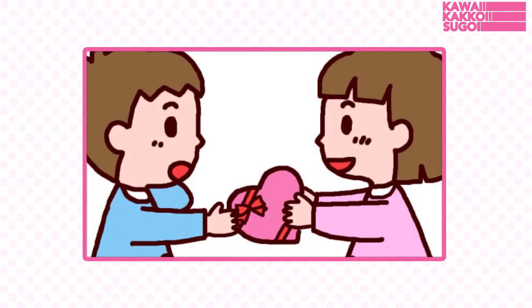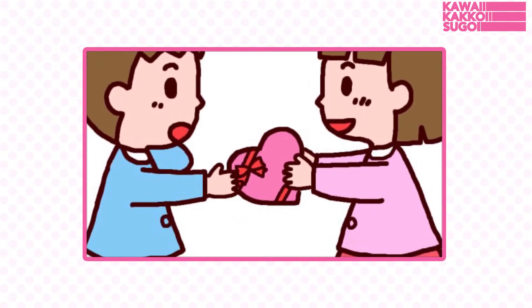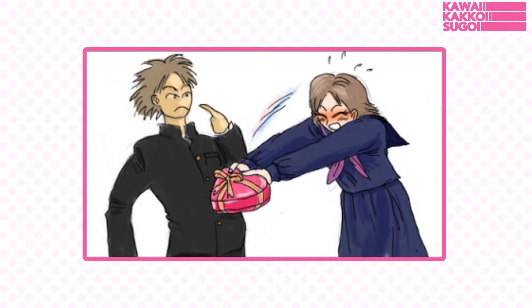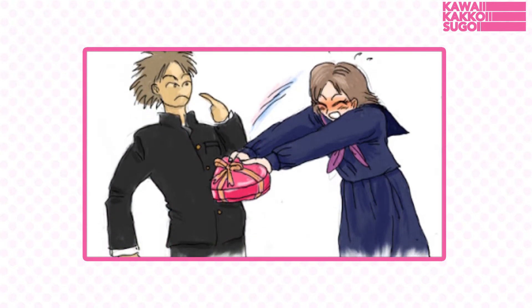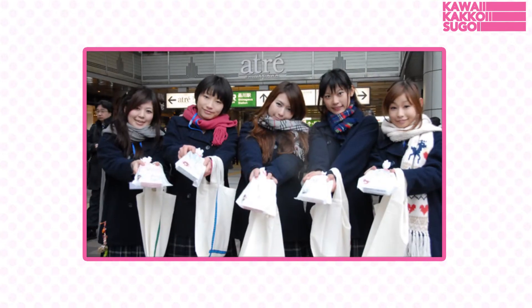Did you know that in Japan it is only girls who give chocolates to boys? Japanese girls are usually too shy to express their love. Therefore, Valentine's Day was thought to be a great opportunity to let girls express their feelings.